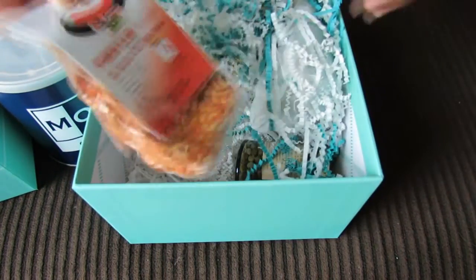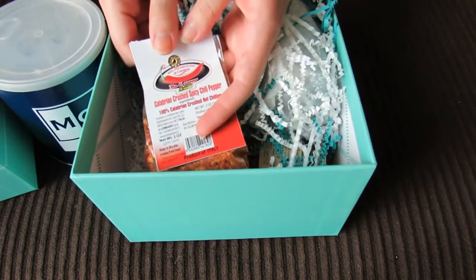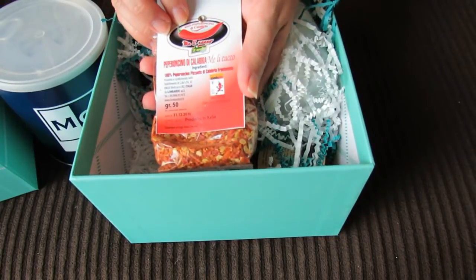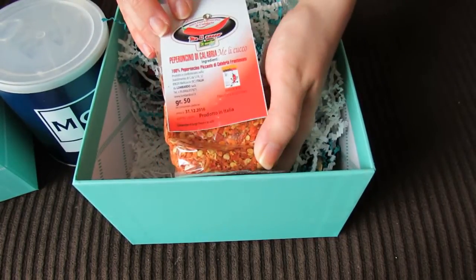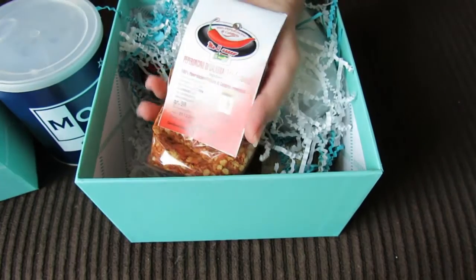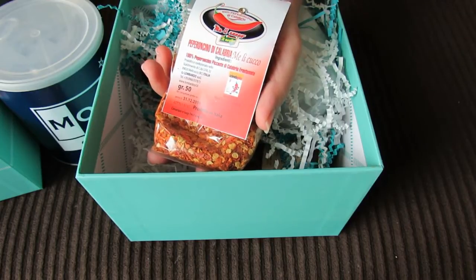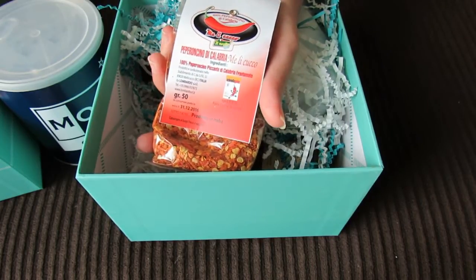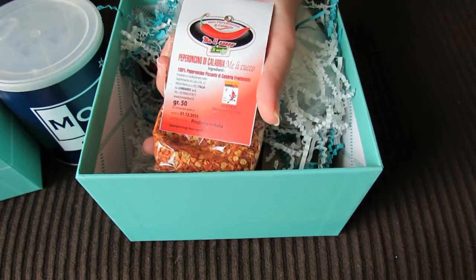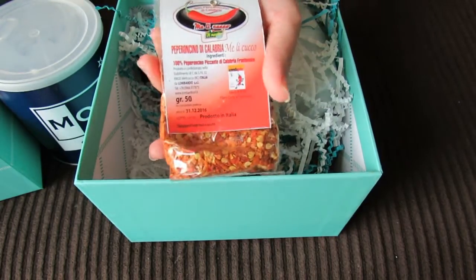Next, it's crushed spicy chili pepper. I can add this to various dishes to add some spice. This must be a popular spice to use in Italy. It says it comes from the southern toe of Italy and is considered the best in the world. It can be tossed with pasta, mixed with olive oil, or ground into a powder. Ooh, yum.